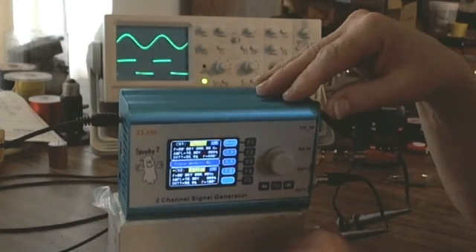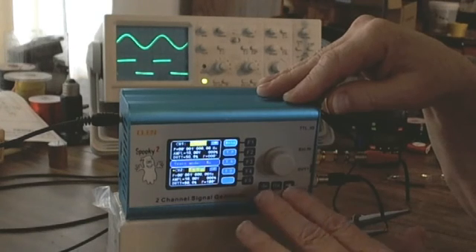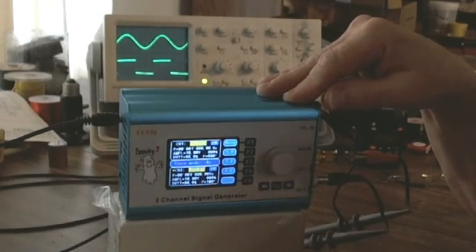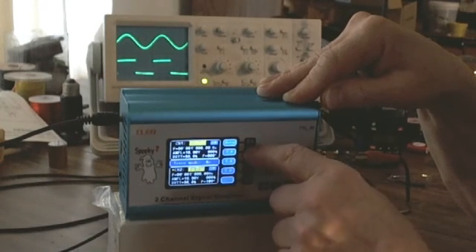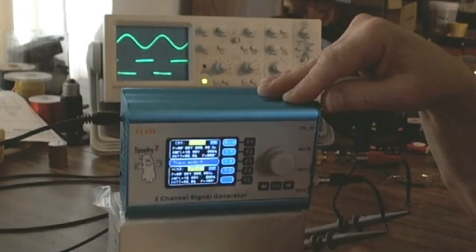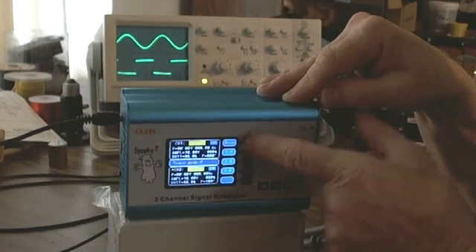I'll press sync, and now I have the opportunity to make channel 2 follow channel 1 in three different ways: follow the frequency (channel 2 matches channel 1's frequency), follow the amplitude (channel 2 matches channel 1's amplitude), or follow the duty cycle. For this presentation I just want the frequency of channel 2 to follow channel 1, so I'll press TF — tune in to frequency. In the middle window an 'F' appears, meaning I've chosen the sync option for channel 2 to sync on channel 1's frequency.